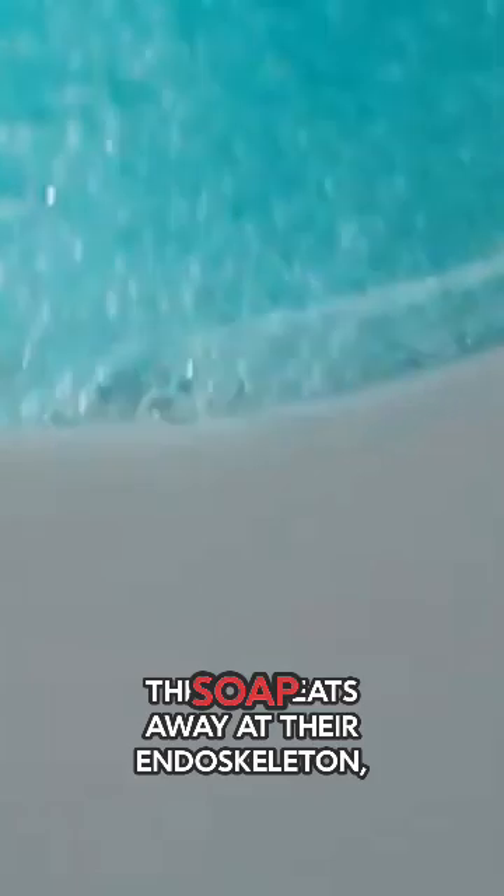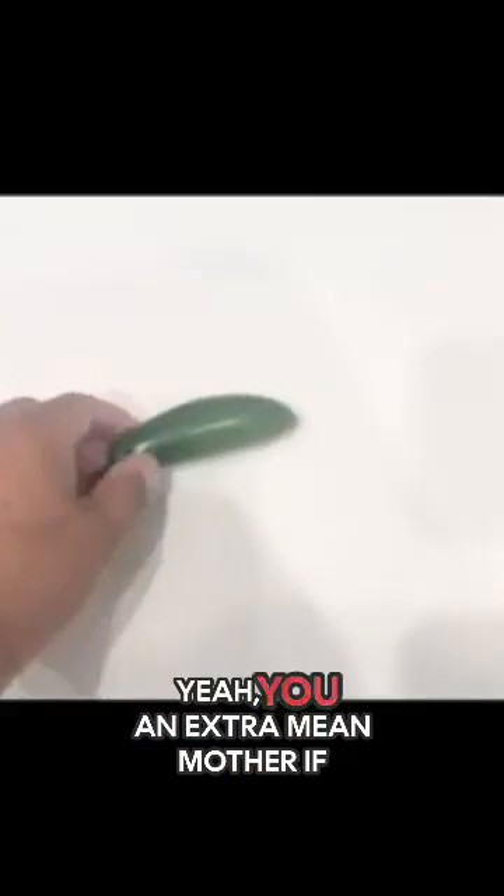The soap eats away at their endoskeleton and they eventually lose their moisture. It also clogs their airways, which makes them suffocate. The garlic and pepper are irritants, so that makes you extra mean if you use those.